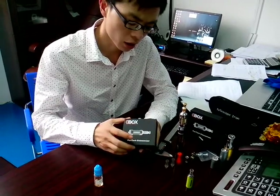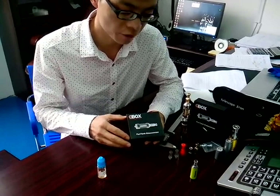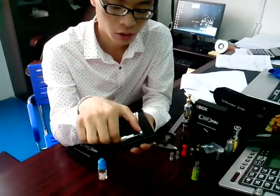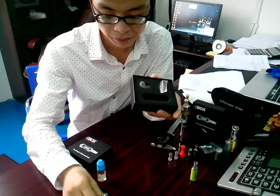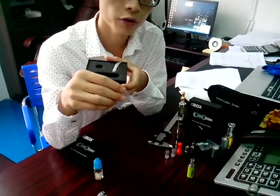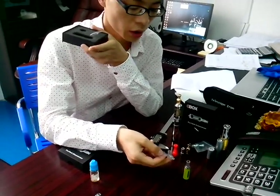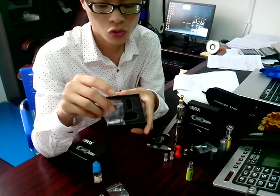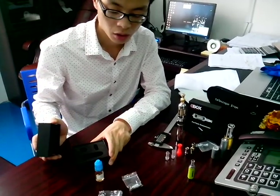You can see I got a whole set of a Puritank. This is the packaging — the beautiful gift box for the Puritank. You can see the inside: one main body, Pyrex built in the body, one extra automatic head. This is the universal automatic head for the MT3, so you can exchange it with each other. And the metal drip tips. This is the whole set for the Puritank kit.